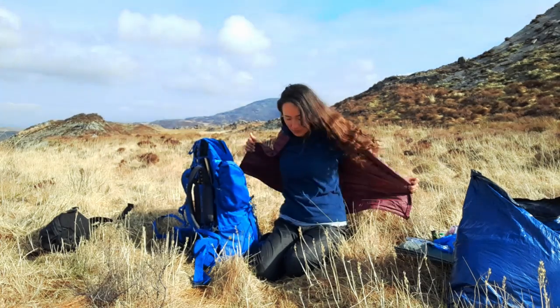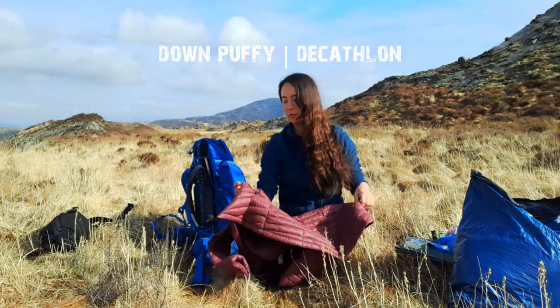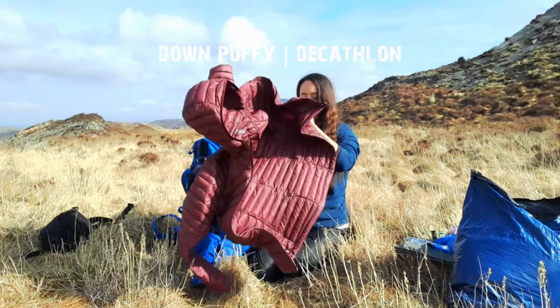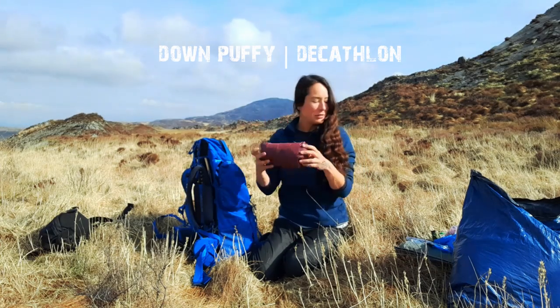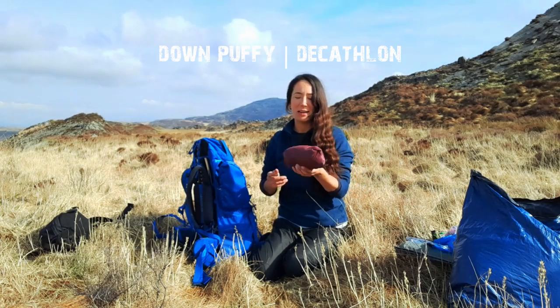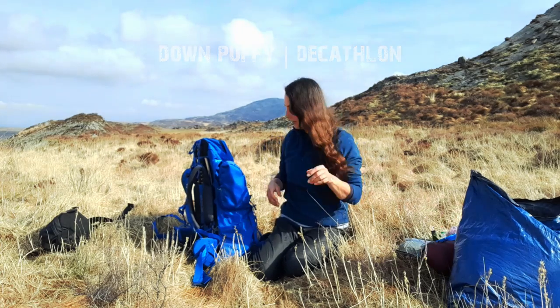The sun's coming down and it's getting warm now. This puffy is from Decathlon — I love it, it folds down so small. Every night it's been minus temperatures and I've stayed lovely and warm in it. Yeah, love that.